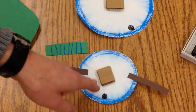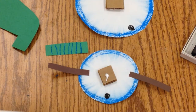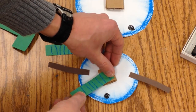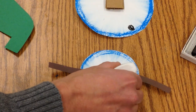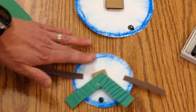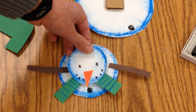Go back to the medium snowball and put a dot of glue in the middle, then place one scarf piece coming out on one side. Put one more dot of glue and have the other piece coming out on the other side. So when you put the head on top, it's going to look like he's got a scarf around his neck.